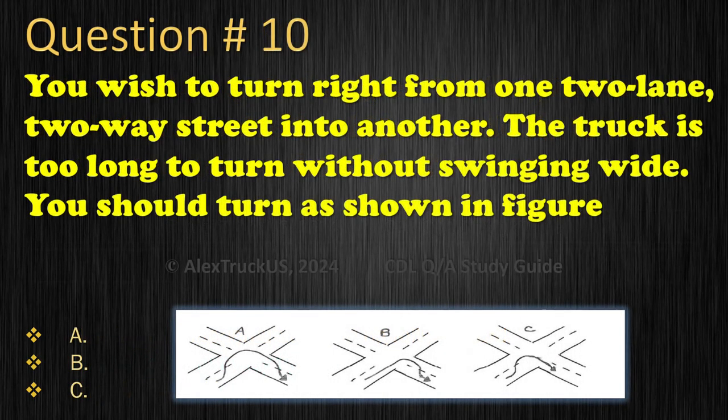Question 10: You wish to turn right from one two-lane, two-way street into another. The truck is too long to turn without swinging wide. You should turn as shown in figure A, B, or C. The correct answer is B.